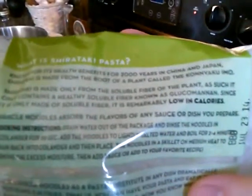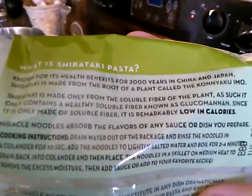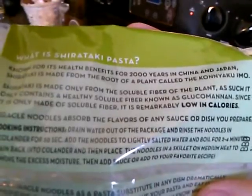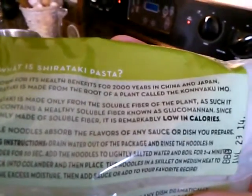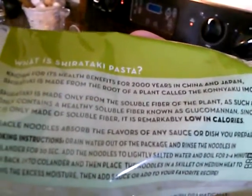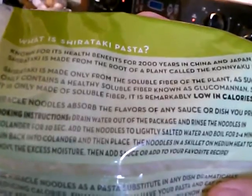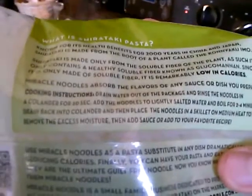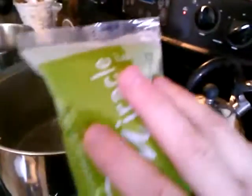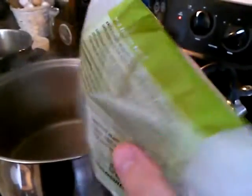It's just insoluble fiber — pleasure food, just texture — so it makes you feel like you're having a normal meal with your family. It's a little more involved to cook: you have to boil it, strain it, then cook it in a pan. It contains only healthy soluble fiber and it's made from a root. This costs almost three dollars for one meal.